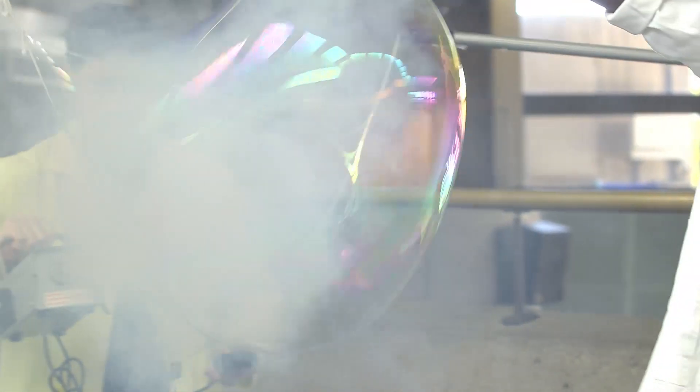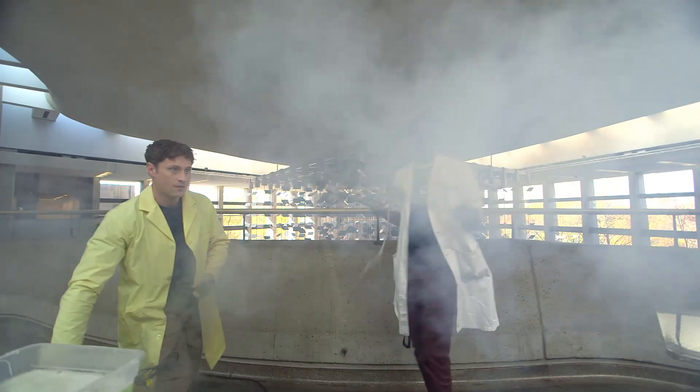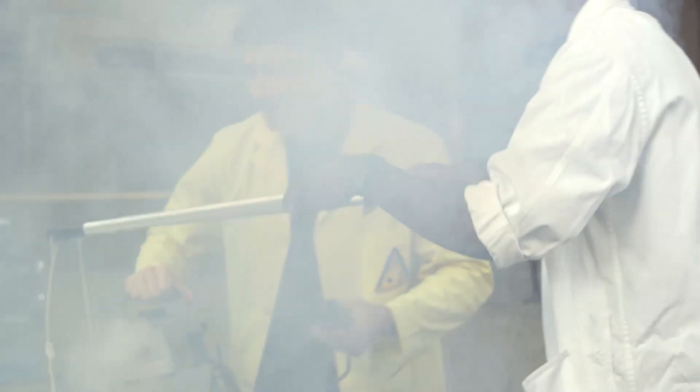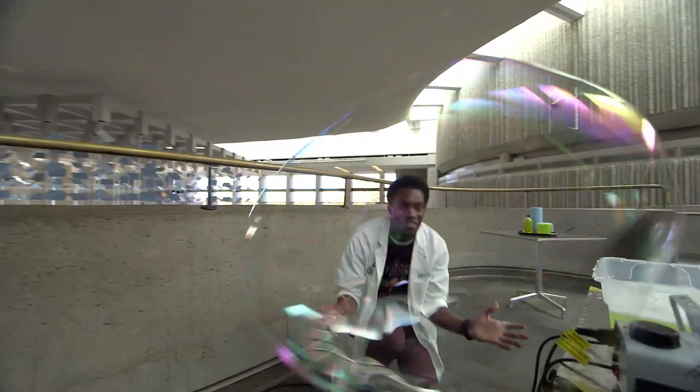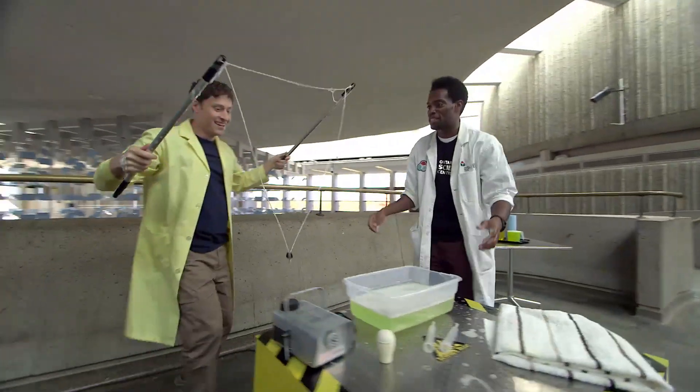You ready? And I'm gonna try to... oh, that was so close. Did you see that one? You give it a shot. Check that out — that was amazing, that was huge.